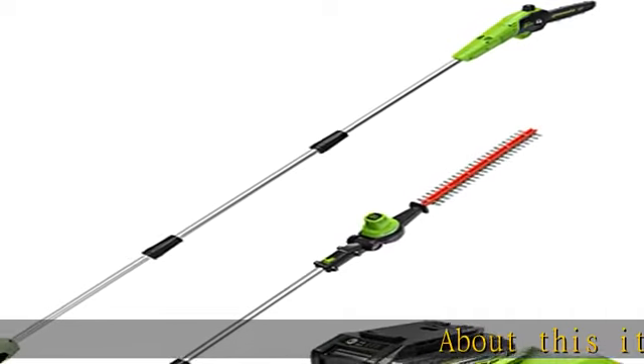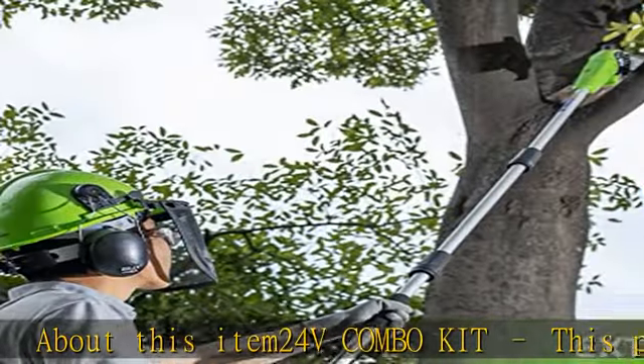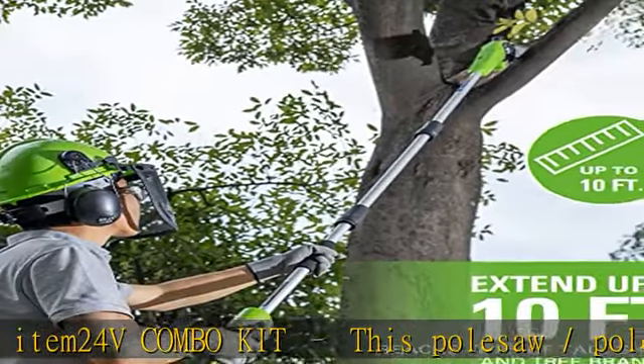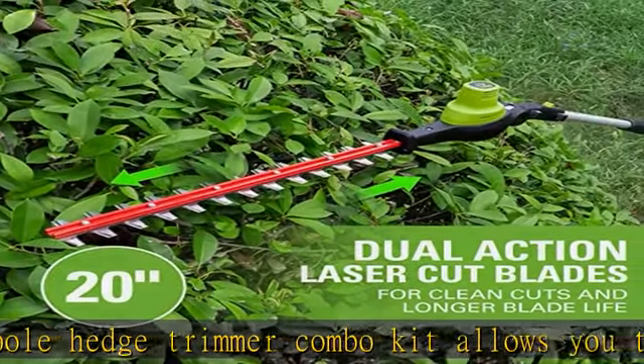About this item: 24V Combo KIT. This pole saw and pole hedge trimmer combo kit allows you to keep your trees and hedges trimmed and healthy, enhancing your curb appeal. 10" bar and chain pole saw for easy trimming of branches.